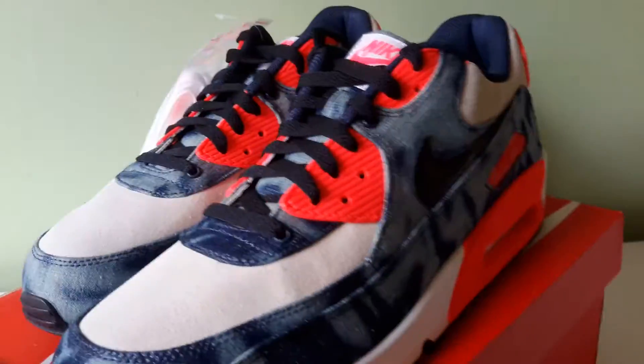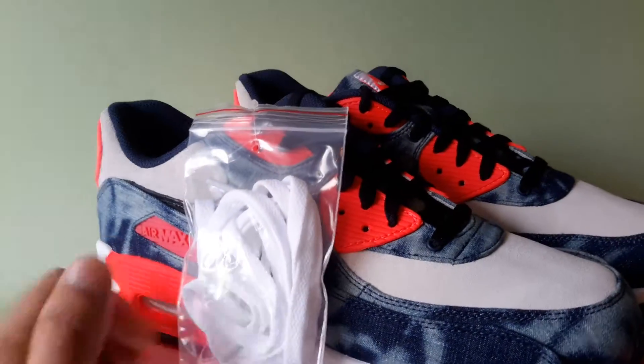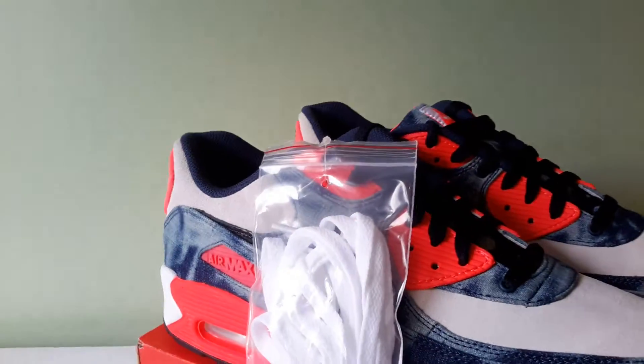Yeah, the laces are black like I said, and they give you a spare set of white as well. So if the mood strikes you, just throw in the white. It's all good.